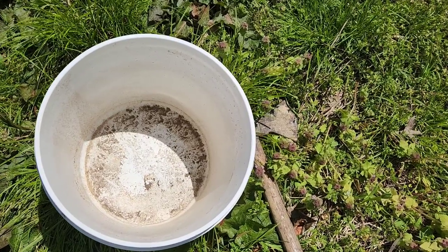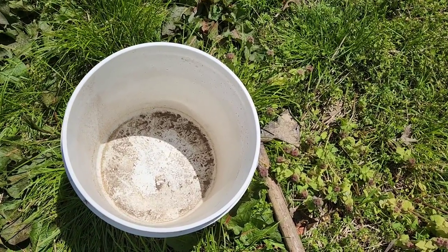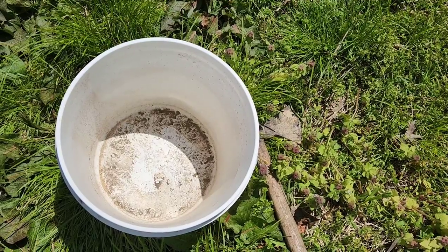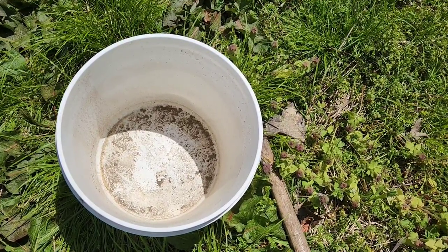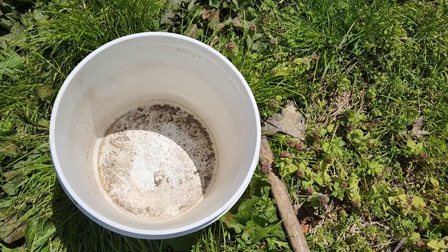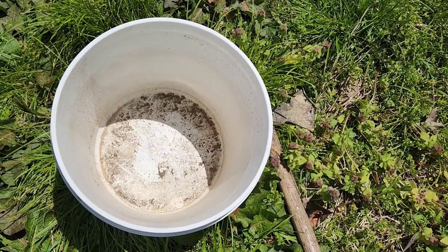What this is going to do is leach out all the nutrients that were in those leaves and those weeds. Some of the nutrients are going to be especially the nitrogen, as well as some of the micronutrients like copper, boron, and sulfur. So I'm going to find a patch of weeds real quick and show you guys how we do this.